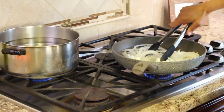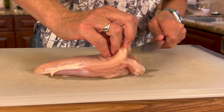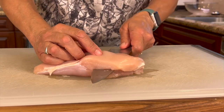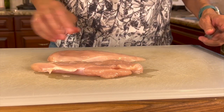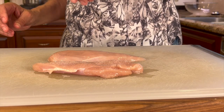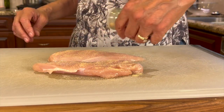While the onions are cooking slowly, we're going to work on cutting up our chicken breast. I have a pretty thick chicken breast here, so I want to butterfly it — cut it in half horizontally so it will cook up much quicker. I have two nice pieces and we can always pound them thinner if needed. We'll season both sides with salt, garlic powder, and some poultry seasoning.